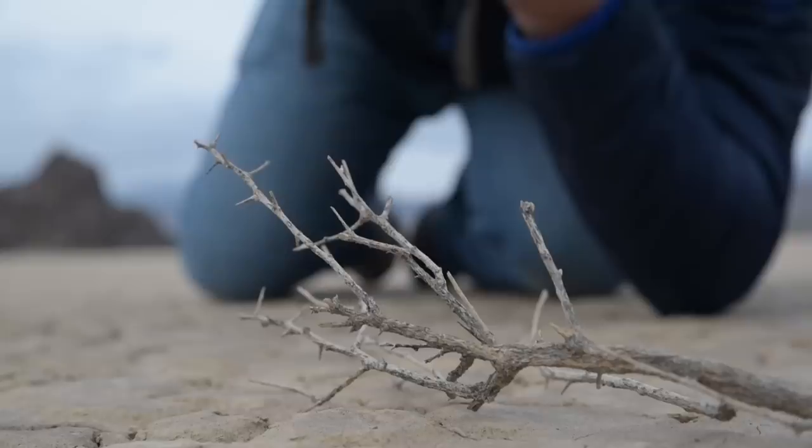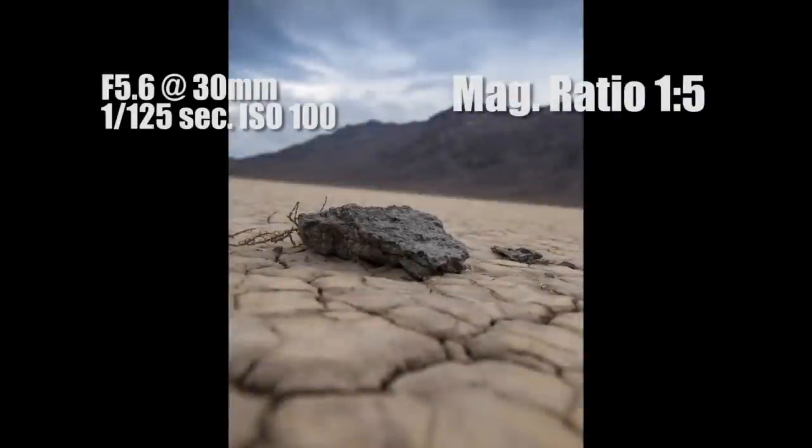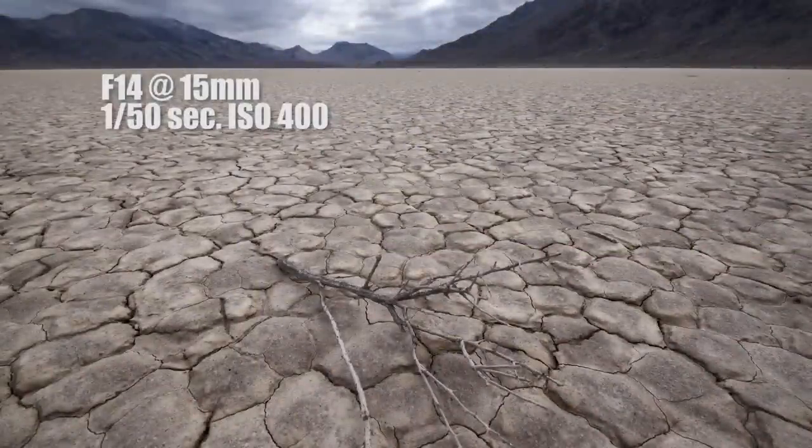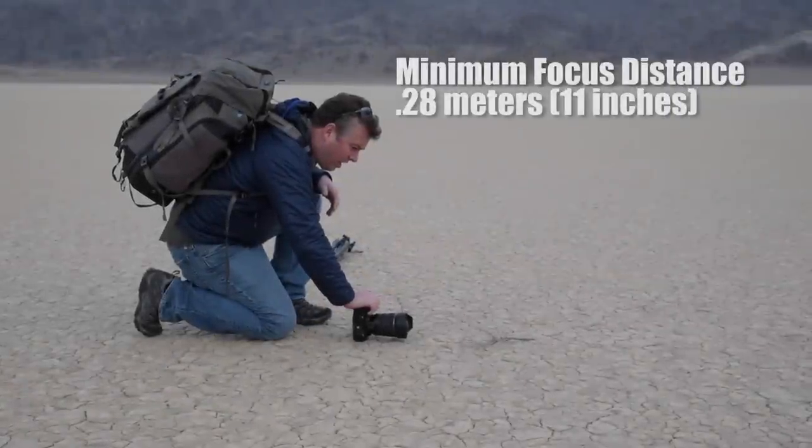But the 15-30 isn't just about the big subjects — it captures the small ones just as well, because it shoots close-ups at a magnification ratio of 1:5. It has a minimum focus distance of 0.28 meters, just over 11 inches, throughout the zoom range.